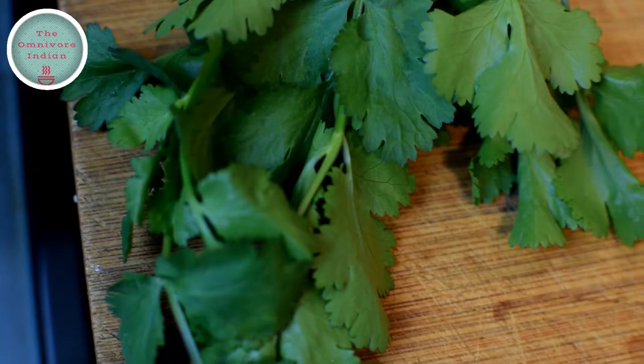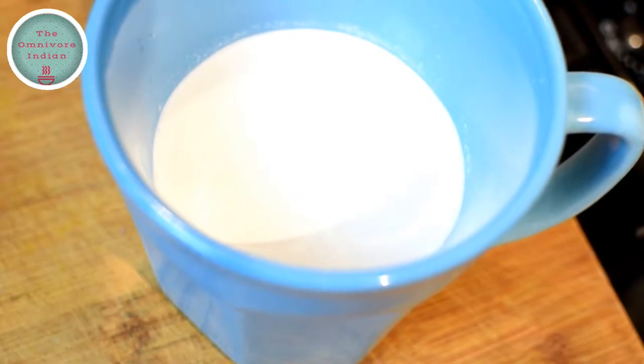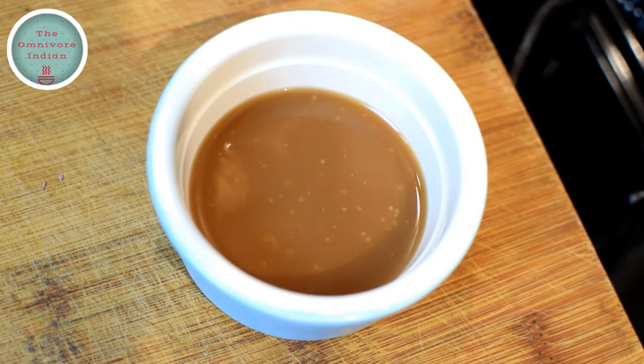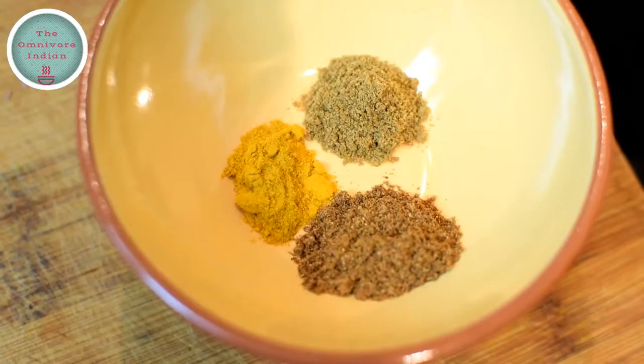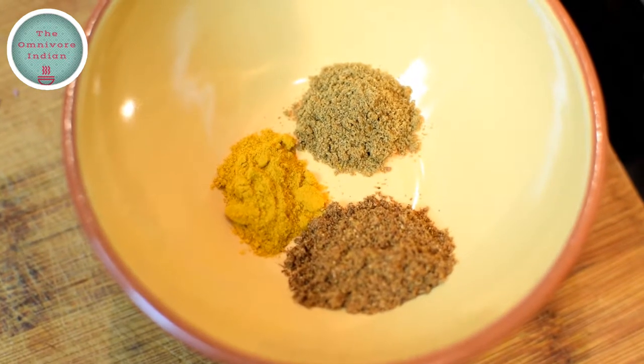A small bunch of fresh coriander leaves, two hundred milliliters of coconut milk from a can, two tablespoons of tamarind paste, some chilli flakes, and half a teaspoon each of turmeric, coriander and cumin powders.